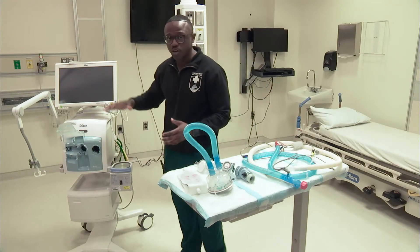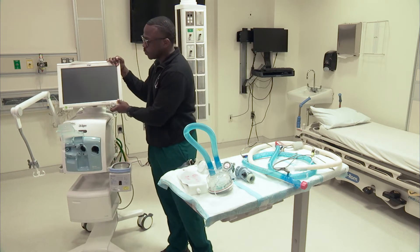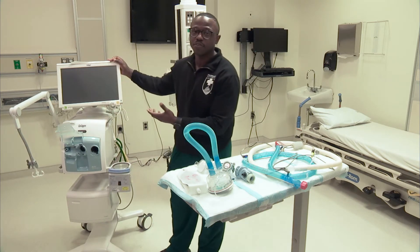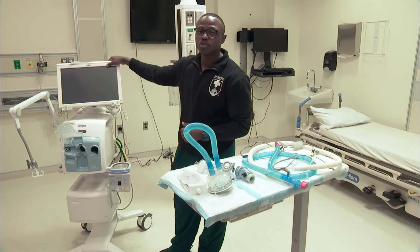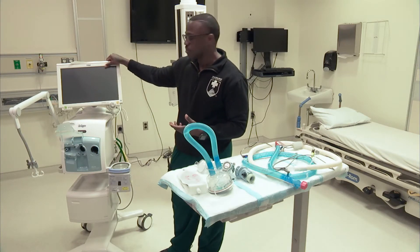To begin with, I'm just going to talk about the outside of the machine. This top portion right here, this is what we call the provider interface. At this point, you'd be able to set your parameters, place your settings, and you'll also be able to review your measurements.